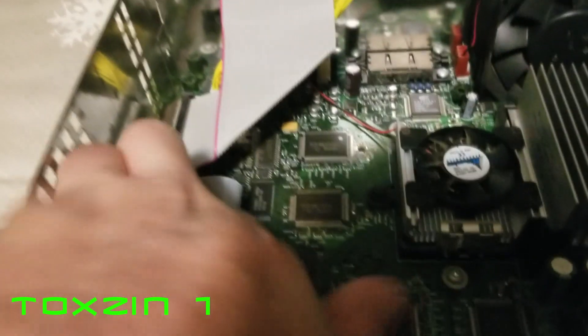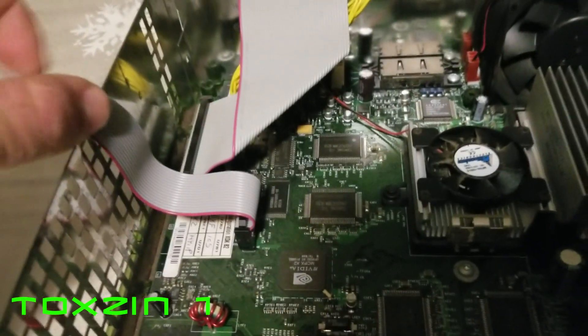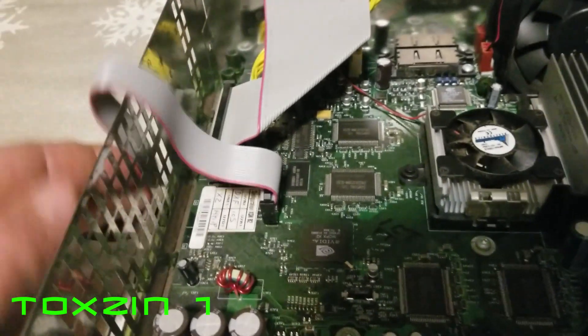I asked Xbox how he recommended running the cable through and he said just drape it out of the side like that and put your top back down on it. So that's what I'm getting ready to do.